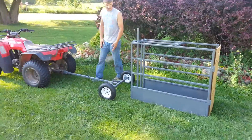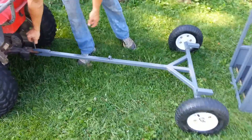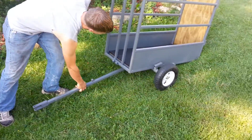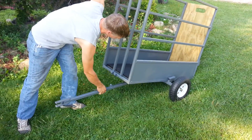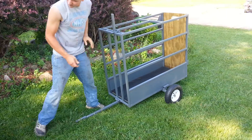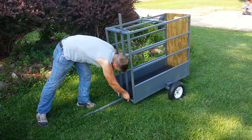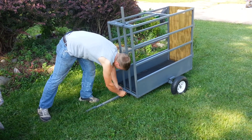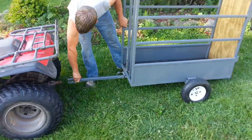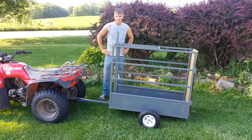We've got a trailer that easily hooks up to your four-wheeler, or however you want to haul it to move it around. Very simple hookup procedure there — latch there, a little pin, slip through there, lock it in place, and then you're ready to go. Thank you.